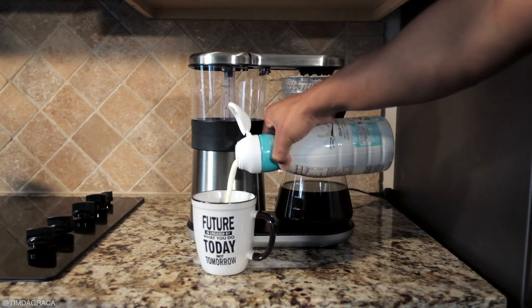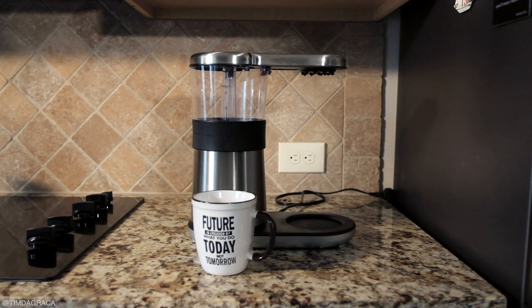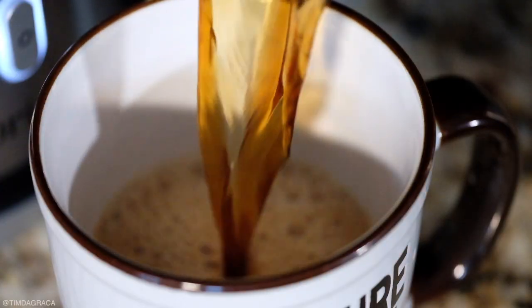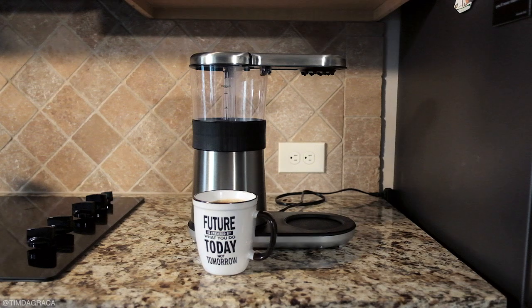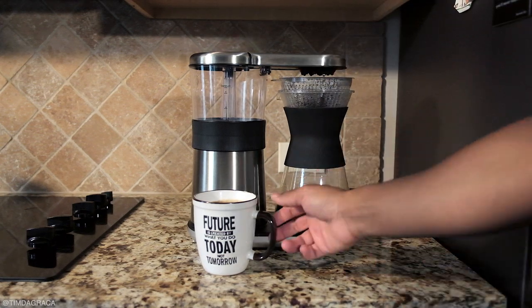For me, this automatic shut-off feature is both a pro and a con. I appreciate having the machine turn off to save energy, but I think that it should be at least programmable to 60 minutes for those who want to go back for seconds. I am not a coffee expert, but what Brim has going on is definitely working. The coffee is delicious every time.